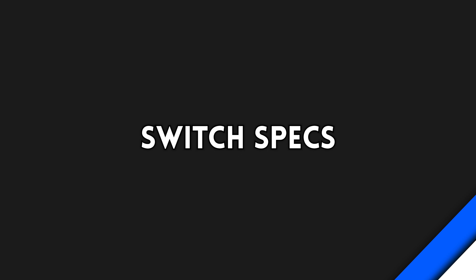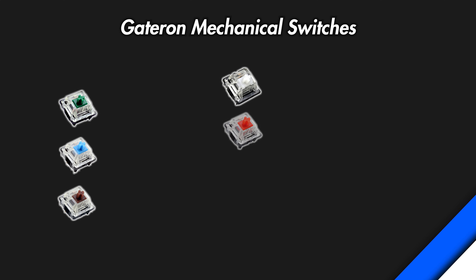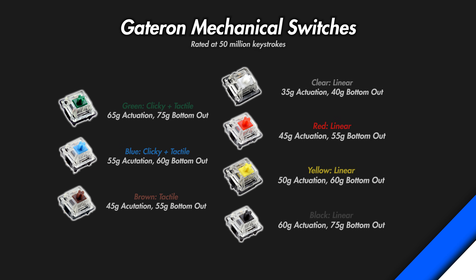Gateron mechanical switches have six types: clicky and tactile with the blues and greens, tactile with the browns, and the rest are linear switches of various actuation and bottom-out forces. The heaviest switch is the 65g Gateron green, and the lightest is the 35g Gateron clear. All these switches have a 2mm actuation distance with a 4mm bottom-out distance.